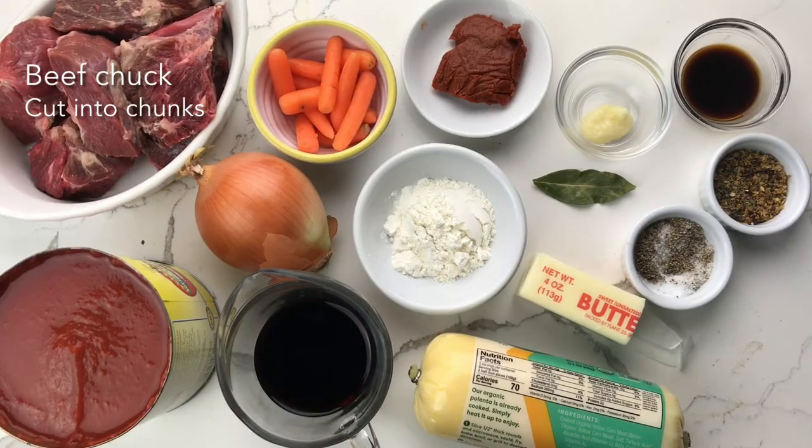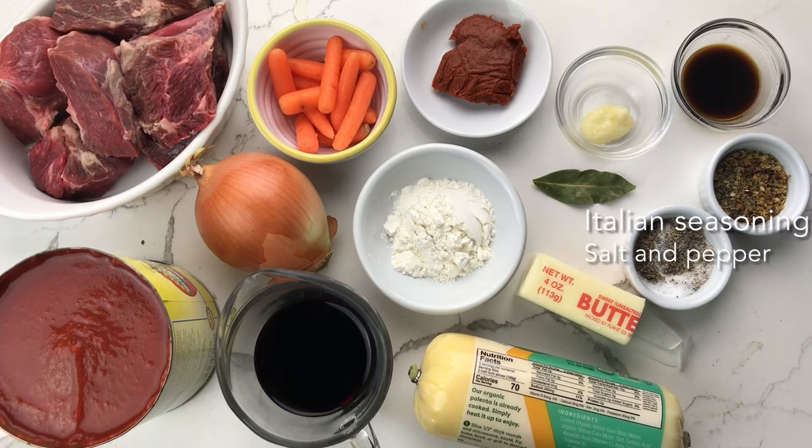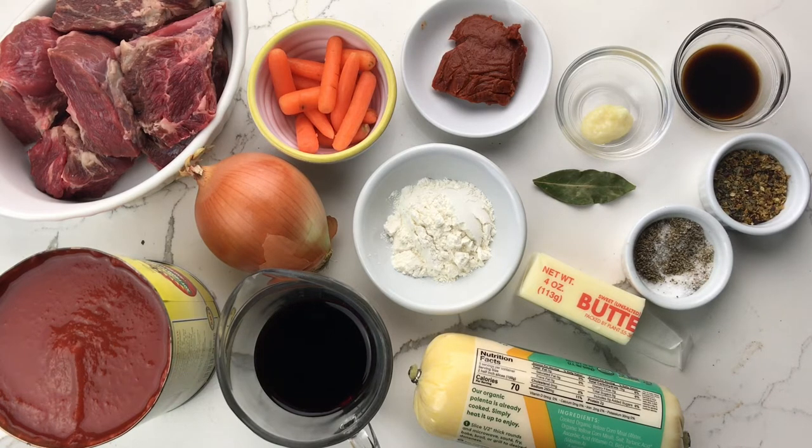For this recipe you will need beef chuck, flour for dredging and butter for searing, Italian seasoning, salt and pepper, tomato paste, garlic, bay leaf and Worcestershire sauce, and canned tomatoes.